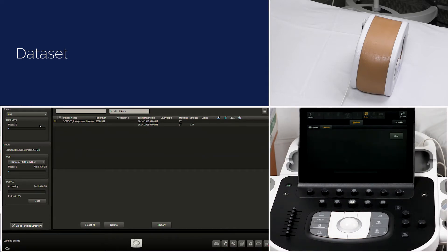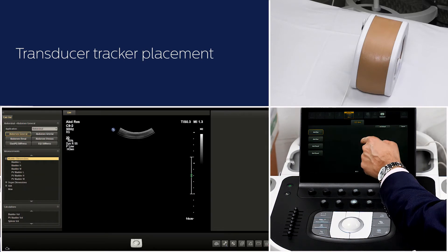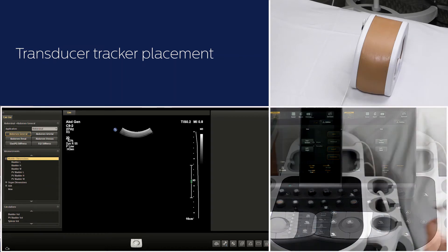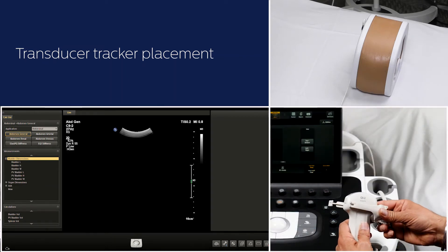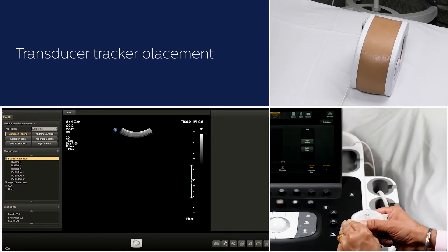We usually use axial CT data with slice thickness preferably less than 3 mm. Perkinav also supports non-axial data sets — that is coronal and sagittal planes. Select the C92 transducer and abdomen general preset. Place the transducer bracket on the C92 and mount the transducer tracker.